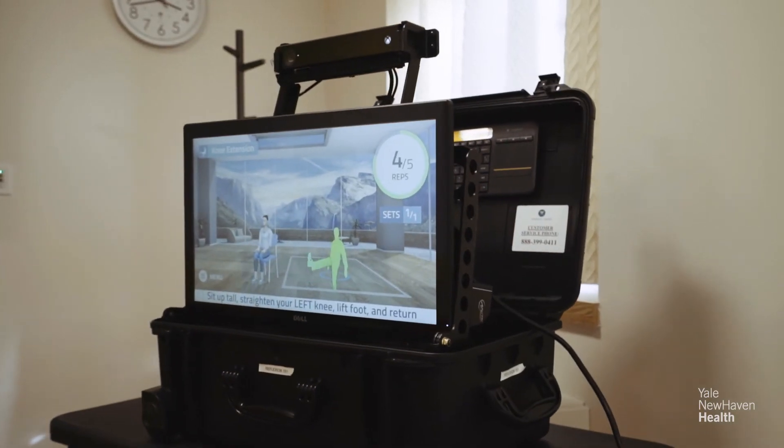VERA was also a very simple thing to use. You just touch the screen and it comes on, and you have a remote that you can go through each exercise — no different than operating your television set. They know they're doing the exercises correctly because they get feedback from the system itself. It will correct the exercises as they're doing them.